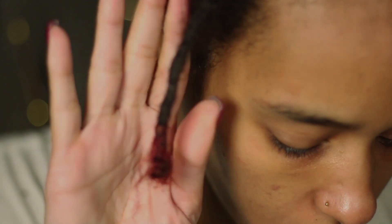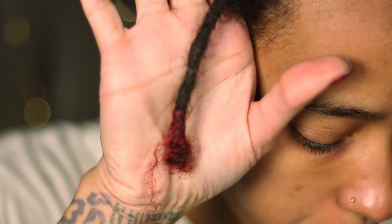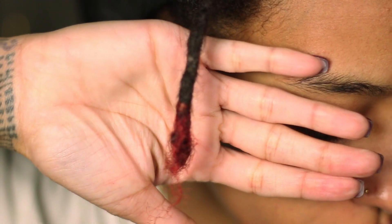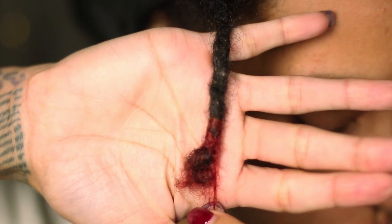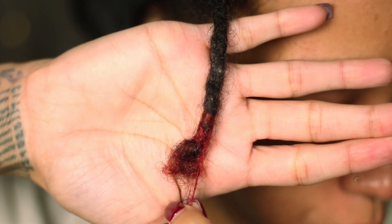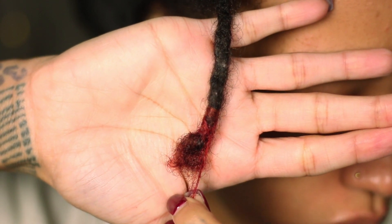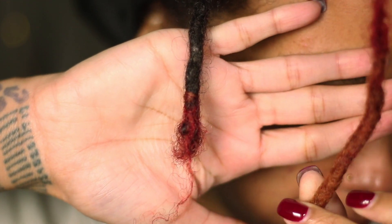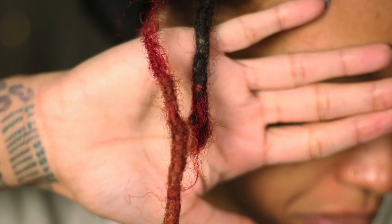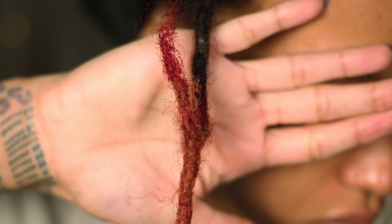Welcome back to another installment of As Told By Brittany D. I am Brittany D and today I'm back with another loc tutorial. I will be reattaching my favorite loc. You may be asking yourself why this is my favorite lock — it once belonged to my husband and I attached it to my hair. There's a full background story on my channel, but I don't like wasting time chit-chatting, so let's jump right into this tutorial.